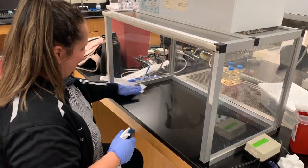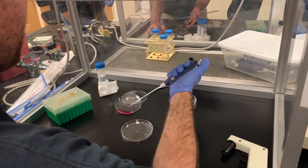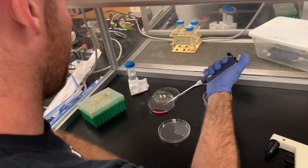First, disinfect your culture hood and equipment with 70% ethanol. Once your equipment is disinfected and ready, you can begin plating your cells.